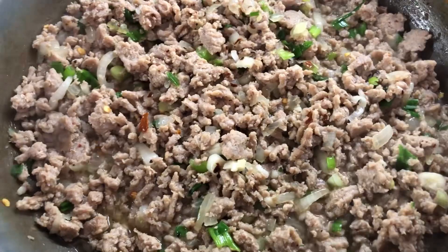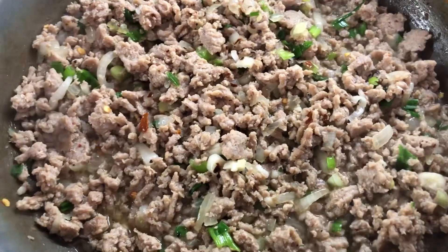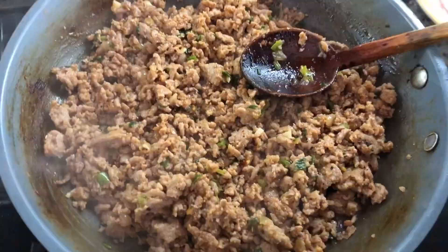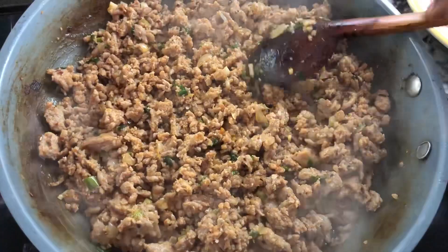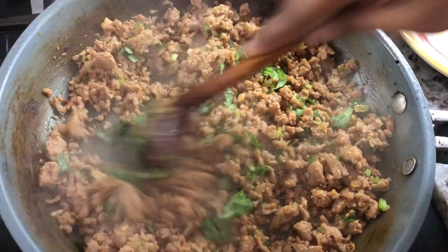They already smell beautiful. To enhance the color of the ground meat, I'm gonna add a tablespoon of tomato paste — this will help it have a beautiful color. The ground meat is looking nice now, the color has changed, and we're gonna just top it off with some cilantro to add some extra flavor. I'm gonna set it aside to cool and move on to the next step.